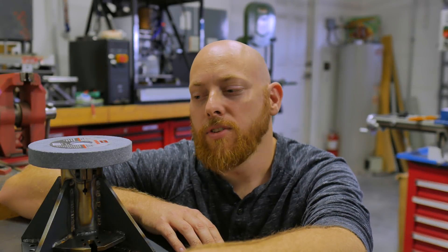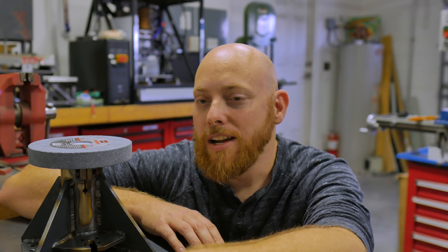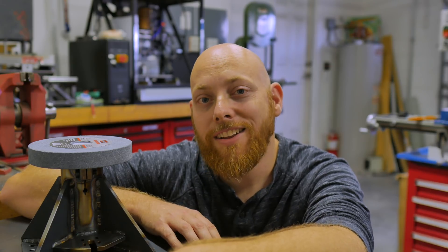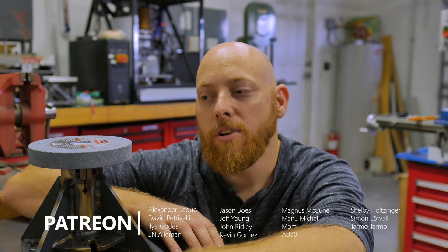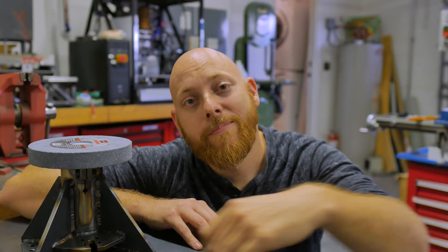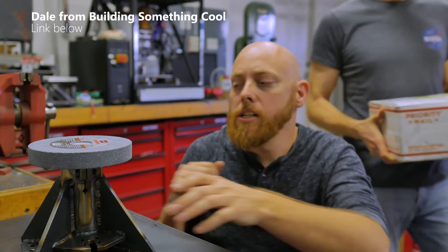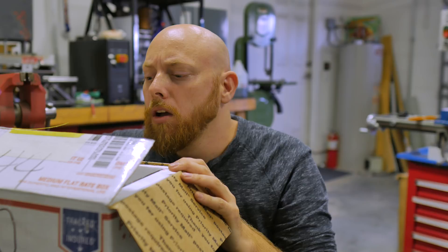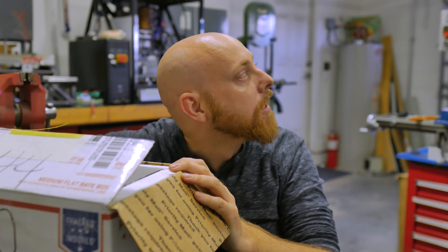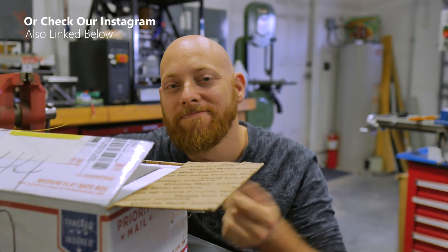I think I'm going to end the episode here. Appreciate you guys' patience on this — I know these episodes aren't coming out as frequently as normal. Frankly, the level of precision involved in this is a little higher than we're used to, so it's taking a while. But we appreciate it. Special thanks to our Patreon supporters as usual — huge help to us. That's going to do it for this episode, see you guys later.